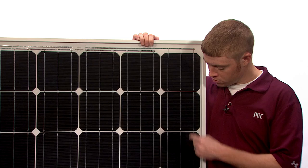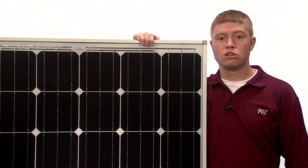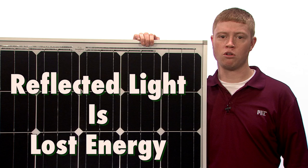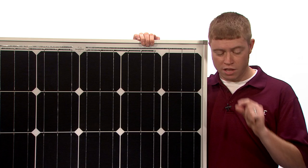Hello, everyone. Today, we'll be taking a look at how light interacts with the surface of a solar cell. I'm standing next to a solar module made up of individual silicon solar cells. If you look closely, these cells actually appear black, and they appear black for a very important reason. Solar engineers work very hard to make their solar cells as efficient as possible. Reflected light is lost energy, so good engineers will want to minimize the total amount of reflected light.